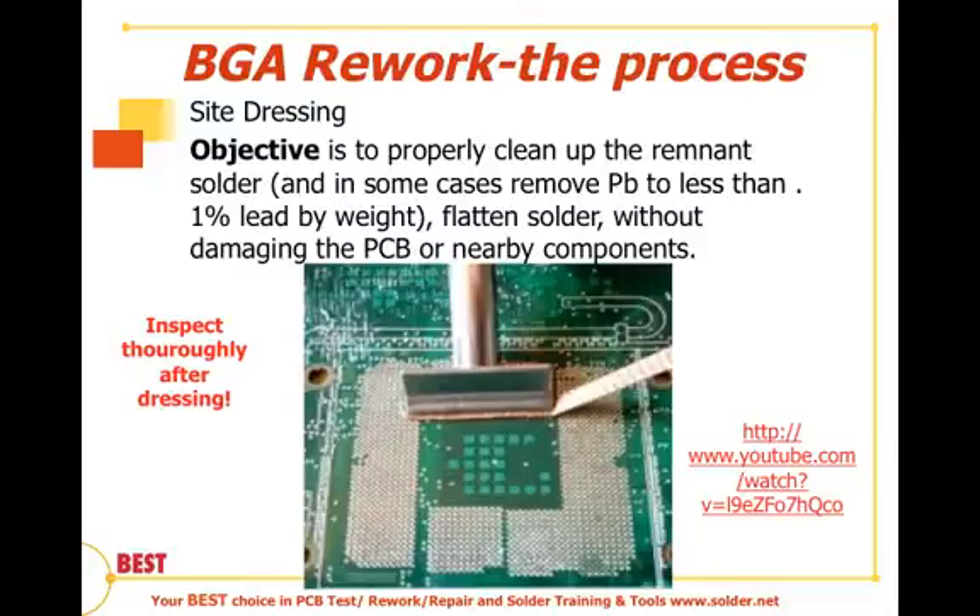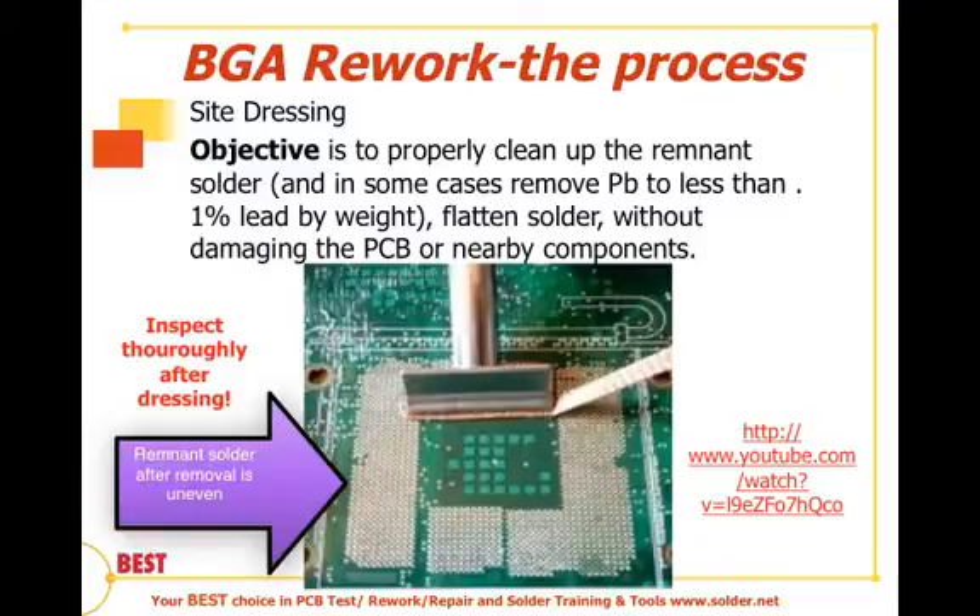After the BGA is removed, there is residual solder left on both the device and the pads, as we see here in the picture. These solder volumes are not uniform in shape or height — they're uneven after separation of the BGA. Our objective in this part of the process is to flatten out and remove that solder and make sure the remnants are as consistent as possible.